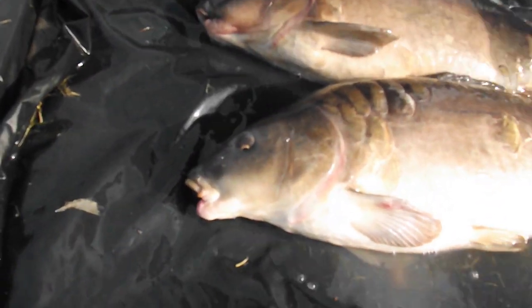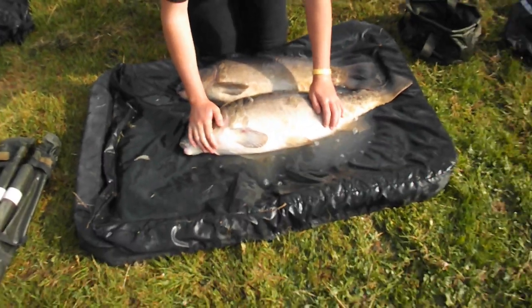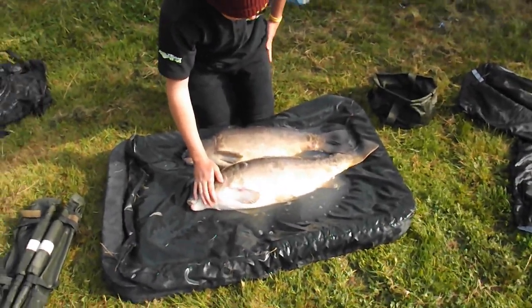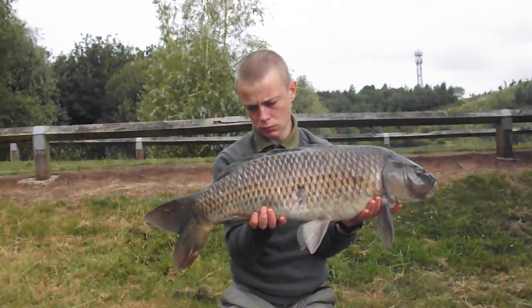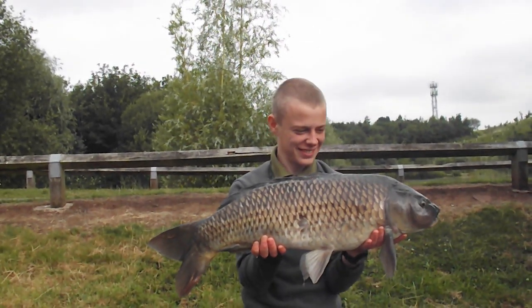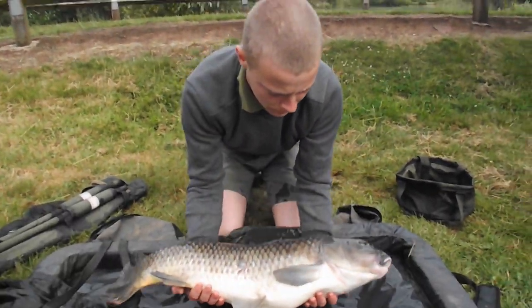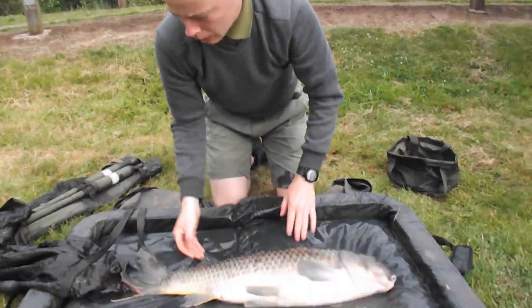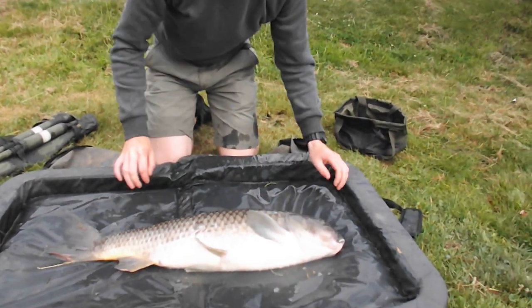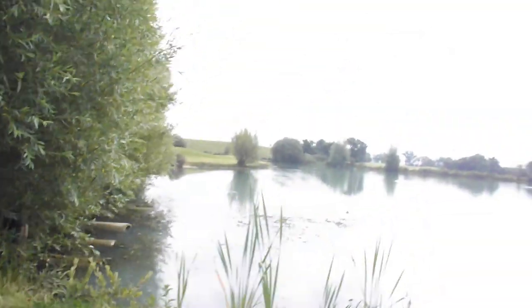We nicknamed this one Gary Garner because on the other side it looks like it's on a pinger. Right, number two for Rob on the zig - 16 on the dot, happy days. They're troughing it so I'm getting my floater rod out. I've just been cut off on the bar unfortunately, but it felt like a bit of a fish too - fingers crossed for a 20.